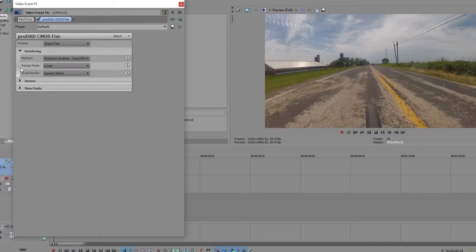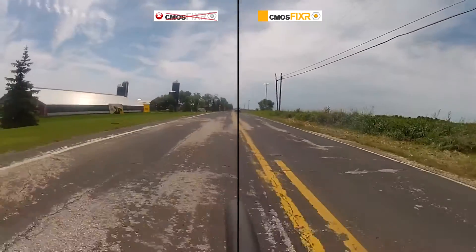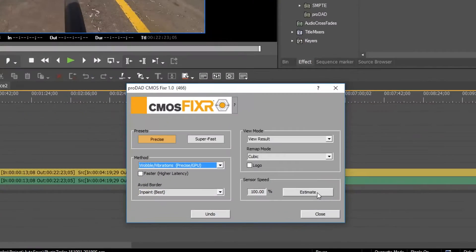The CMOS Fixer Plugin automatically removes wobble, jello, and vibration jitter from video by learning and then correcting distortions from the camera's CMOS sensor.